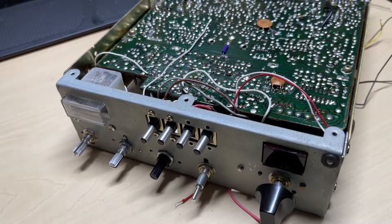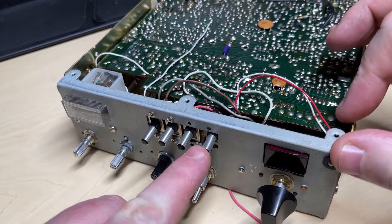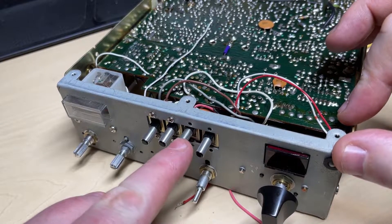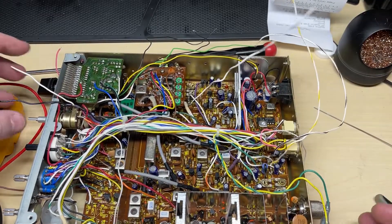With a little bit of fiddling about and slightly enlarging the hole, we managed to get the band select in. Now we need to work on the front switches, so I've loosened off the tone and the CBPA.